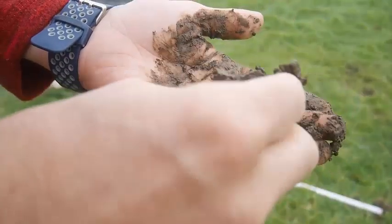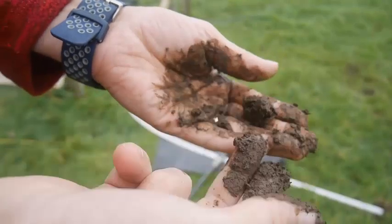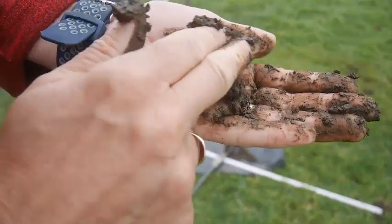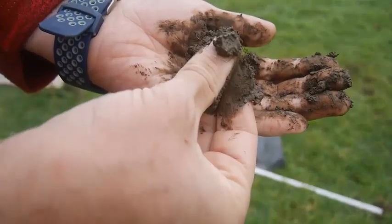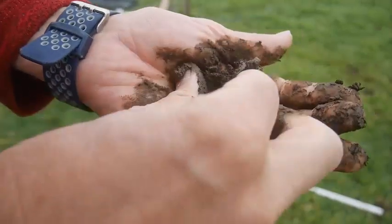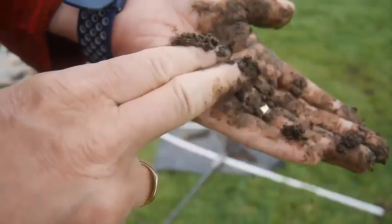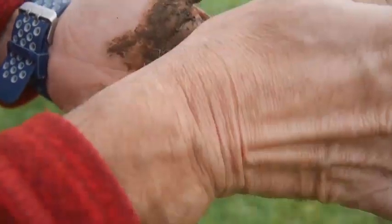I've got some soil here that I've taken from about 40 centimetres deep. I've added some water to it and I'm just rolling it around in my hand. If I feel it between my two fingers and thumb, I can just pick out a few sand grains, but mostly it's got this sticky feel to it. I can make a ball and a nice little snake that I can wrap around my finger without it cracking.